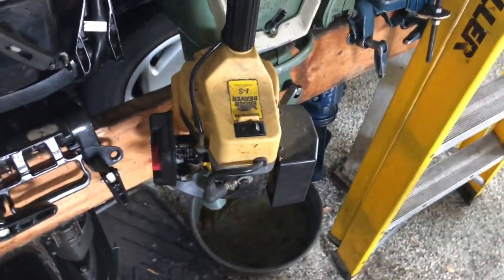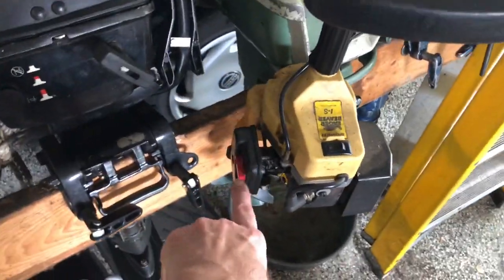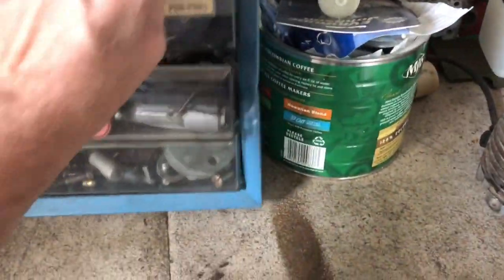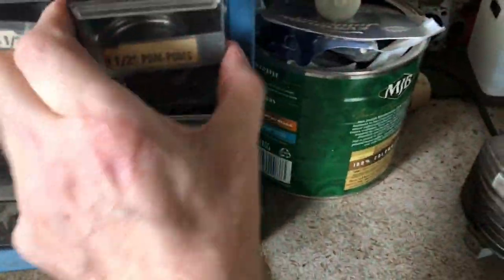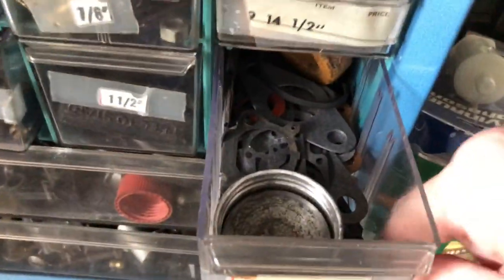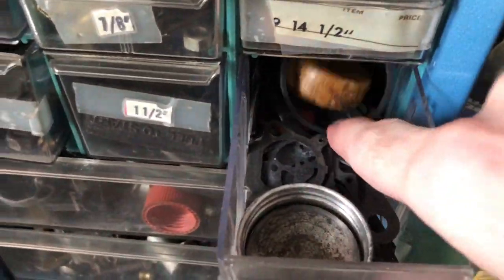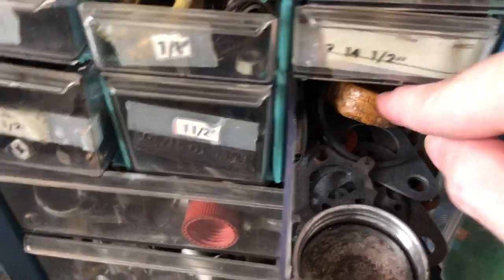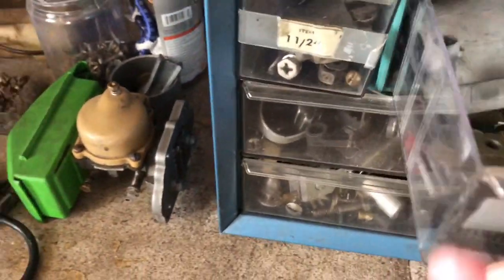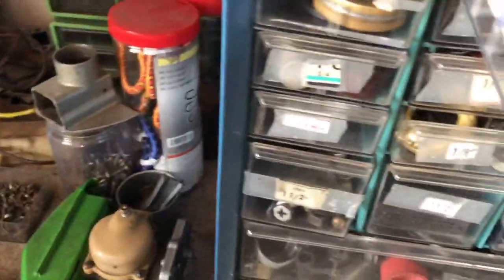I've built carburetors on those things before — they're easy to build. I got some of the parts, including the diaphragm for those carburetors.